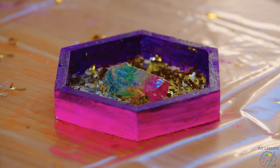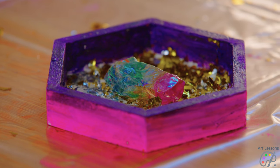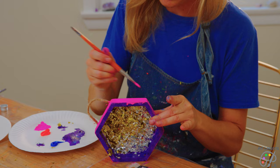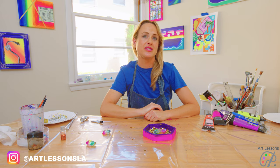This is a super simple craft and it's a great little gift to give to a friend or mom — maybe something for Mother's Day. I can't wait to see what you guys come up with, so tag me in your creations. For other cool craft videos, check out my YouTube channel and be sure to subscribe.